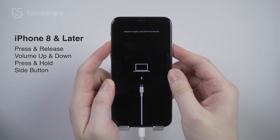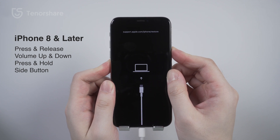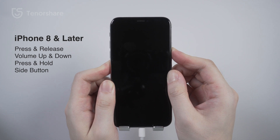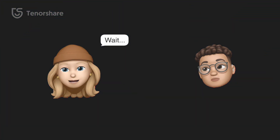If you have an iPhone 8 or later, press and quickly release the Volume Up button, then press and quickly release the Volume Down button, then press and hold the Side button until your device restarts. Your screen should go black and the Apple logo will appear.